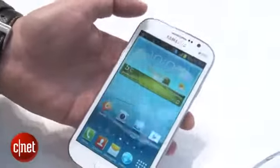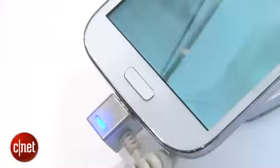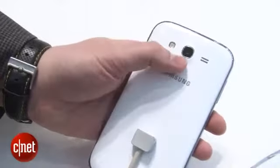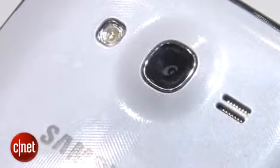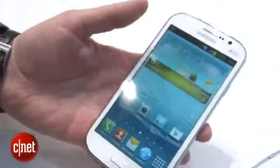We've got the same white plastic design with the chrome speaker and the home button, and around the back we've again got this large expanse of white plastic. You'll see an 8 megapixel camera with a flash, which is probably safe to say we'd expect similar results from that as you've got on the S3 already.